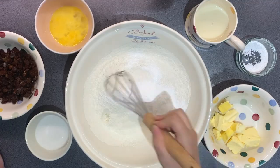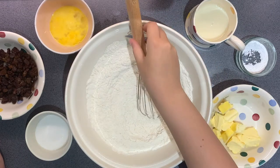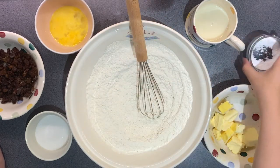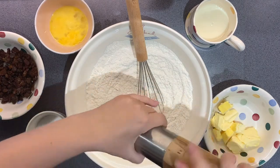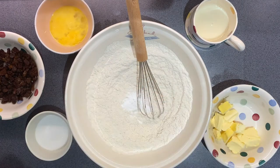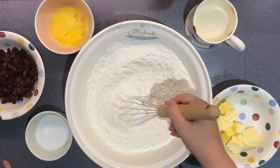What I've got in my bowl is just 350 grams of self-raising flour that I've already sifted. I'm just adding one teaspoon of baking powder and a quarter teaspoon of salt. You just want to mix that together and make sure it's all combined.